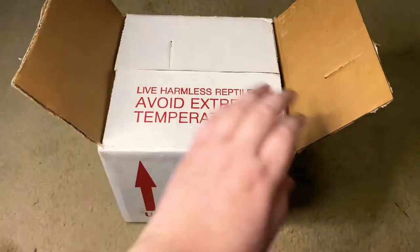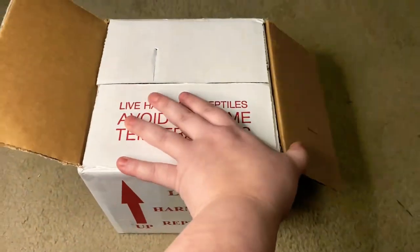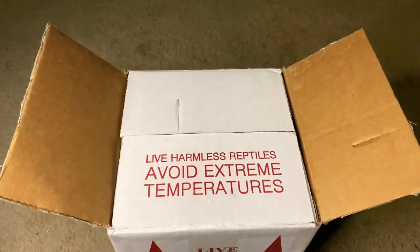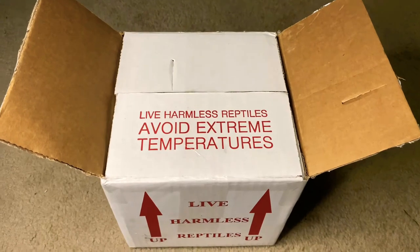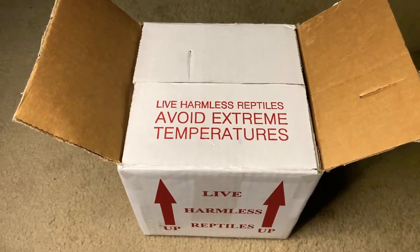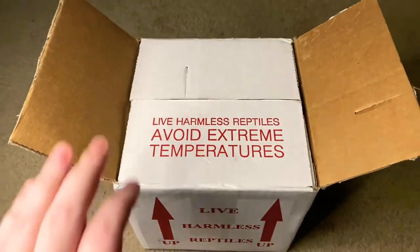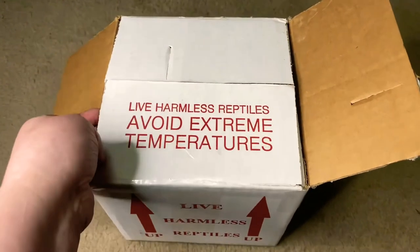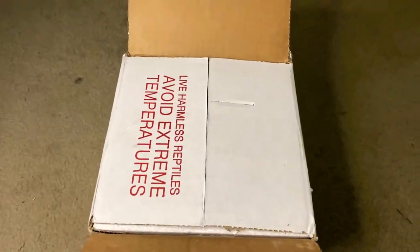I just opened the first part up here because it has my address and stuff on it, and also has the company name on it. I've never ordered from them before, and if something has happened, I don't want to get it on camera, especially since sometimes things do happen. That's the reason that's open. But I have yet to open this part, so you're gonna join me on this journey here.